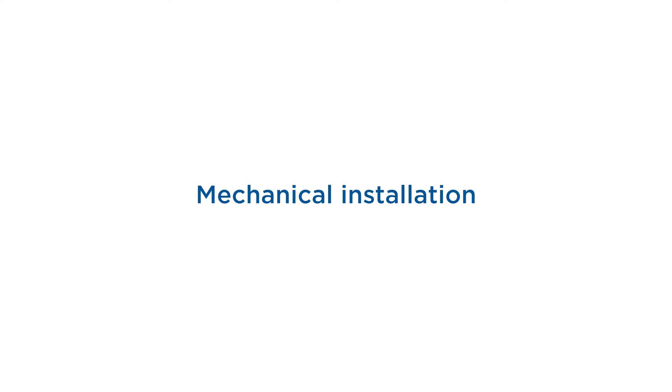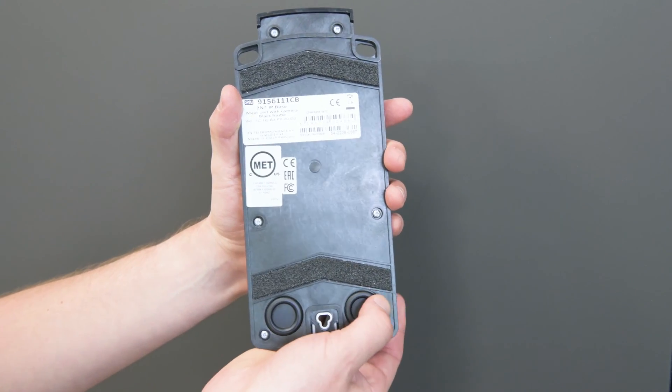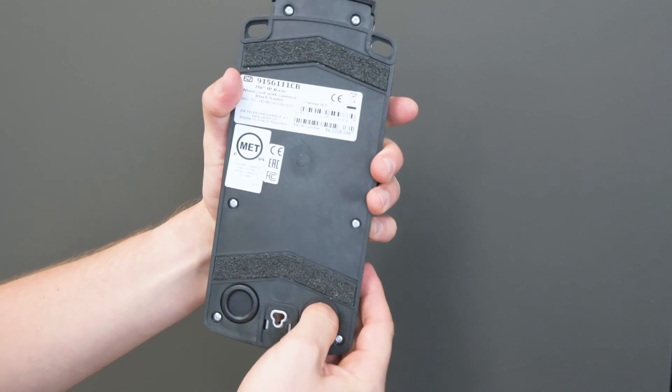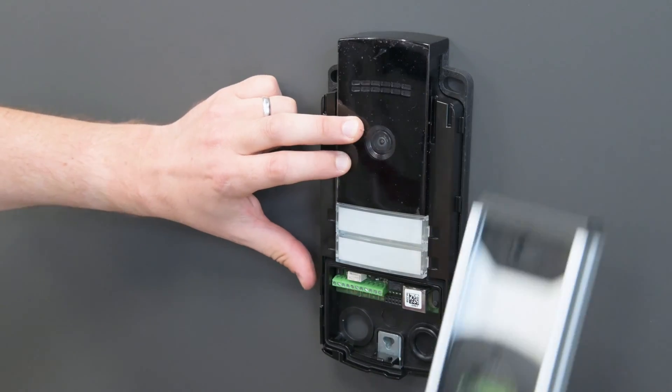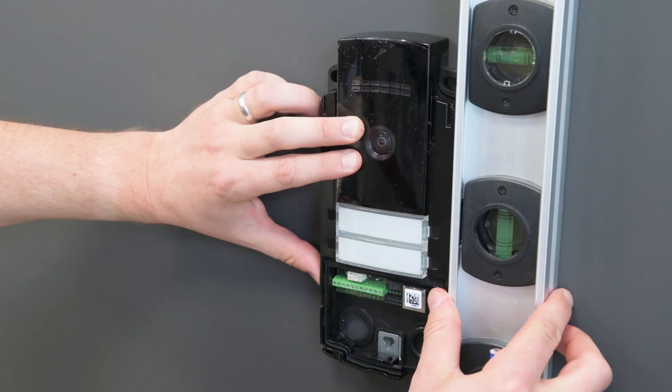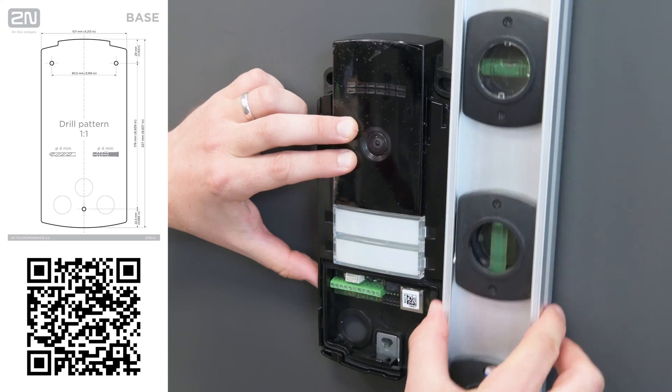Now we can move on to the actual installation. At the bottom of the device there are two wall-facing grommets. If necessary, take out one to be able to mark holes for cables and screws by hand, or you can use the included drilling template which you can also download here. Make sure it's level.